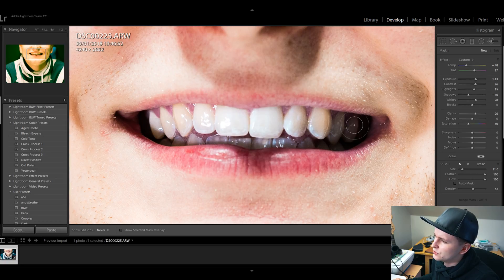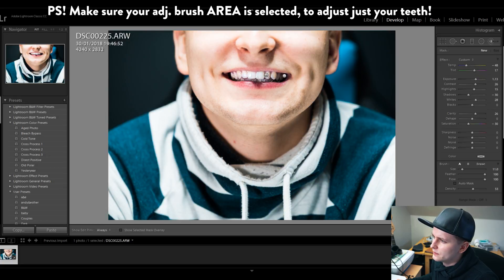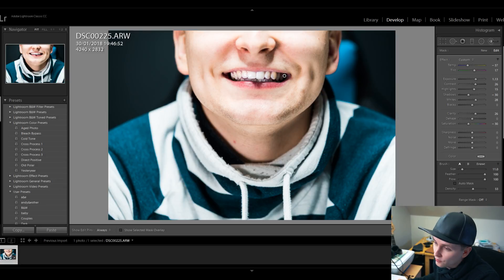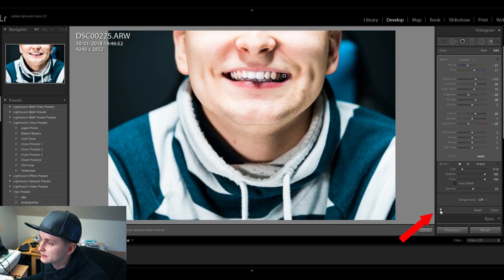It's looking much better already. Now zoom back out and this is the difference. If it looks a bit too much blue to you, you can turn back the color temperature. Let's turn it a little bit back and boom! If you want to see how your picture looked before, or check if you made your teeth any whiter, just check this little switch over here and you can see that you have made your teeth much more nicer and beautiful.